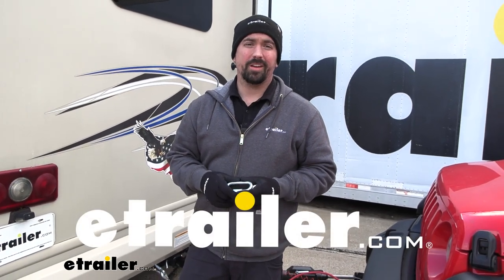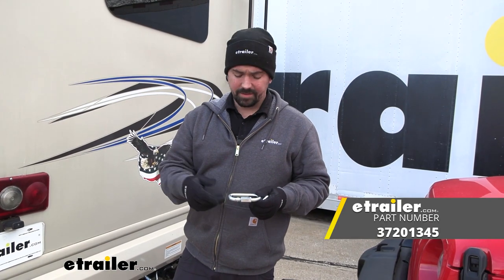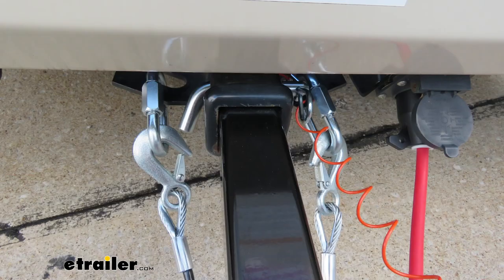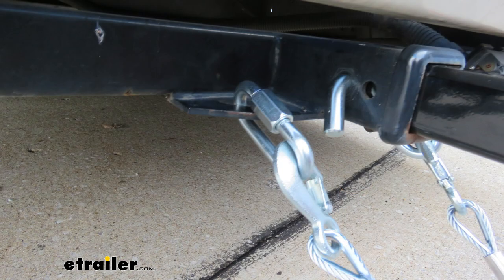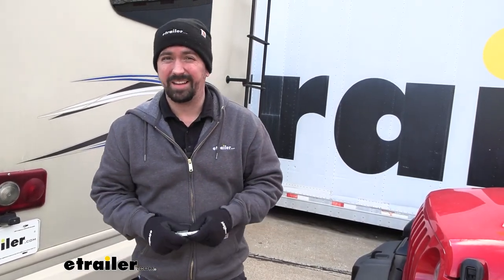Hello neighbors, it's Brad here at eTrailer and today we're taking a look at the JR Products Quick Links. These are going to be a half inch diameter and a great option if you need to get a little bit of extra space on your hitch to attach your safety cables, or if you just need to tie some chains together. This is a great option and it's not going to require tools to get it attached.